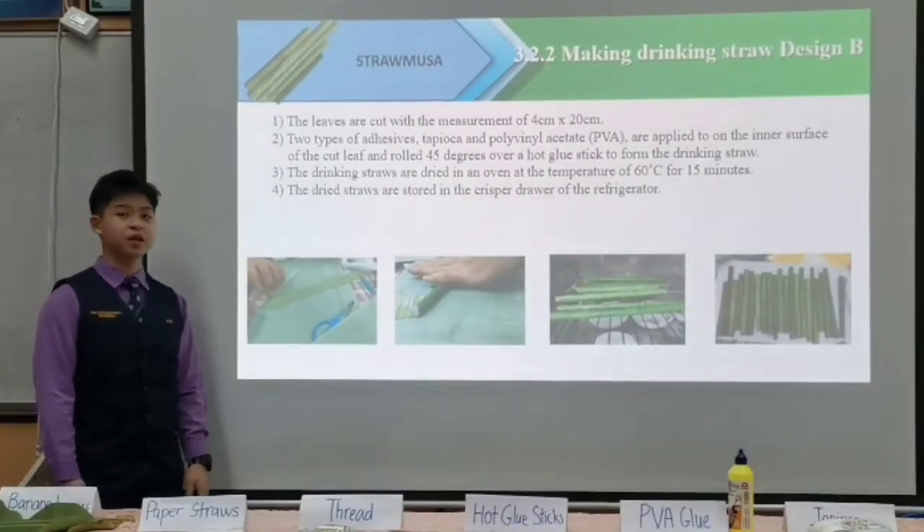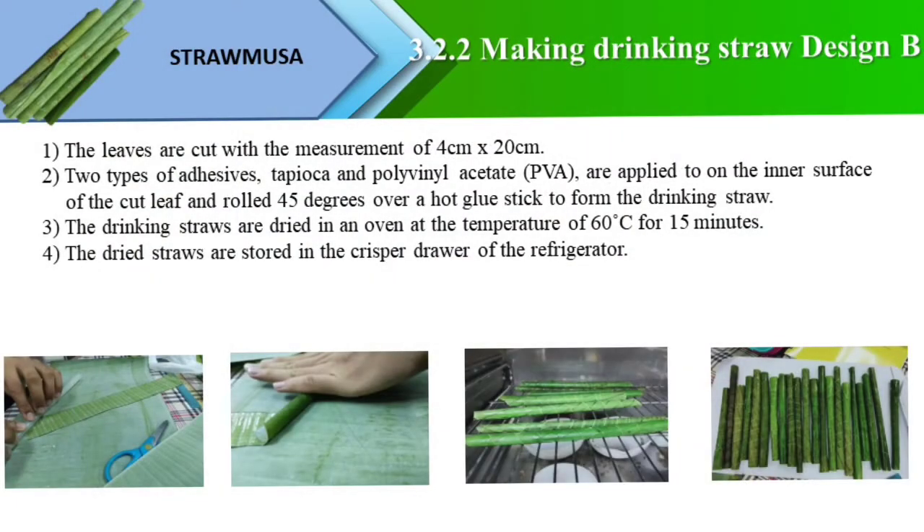Next, making drinking straw Design B. The leaves are cut to a measurement of 4 cm x 20 cm. Two types of adhesives, tapioca and PVA, are applied on the inner surface of the leaves before rolling it over the hot glue stick at a 45-degree angle. The straws are then dried in the oven at a temperature of 60 degrees Celsius for 15 minutes.